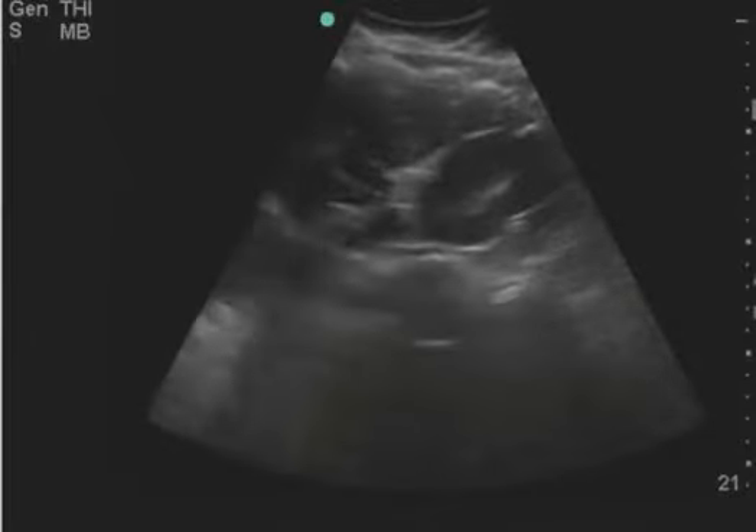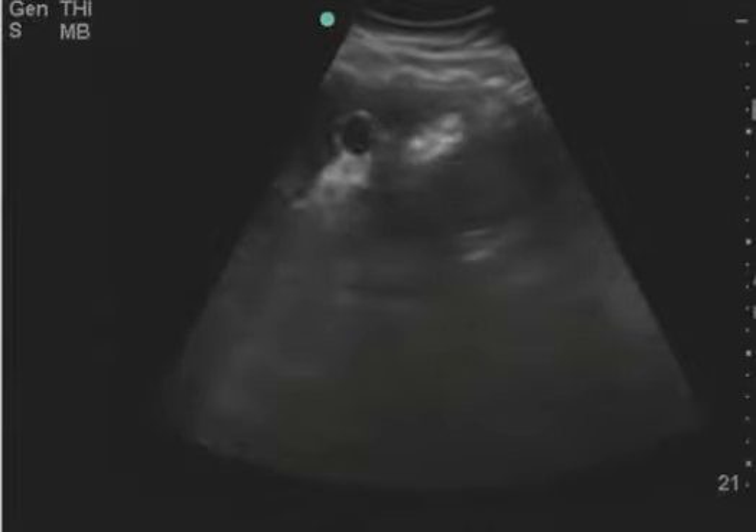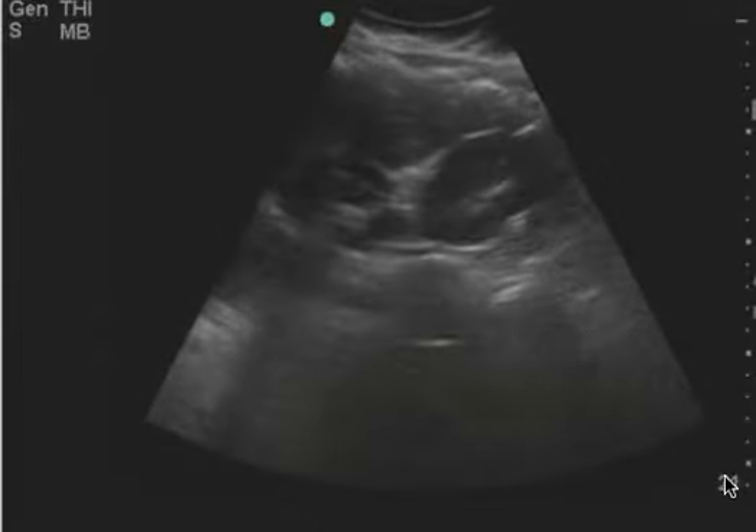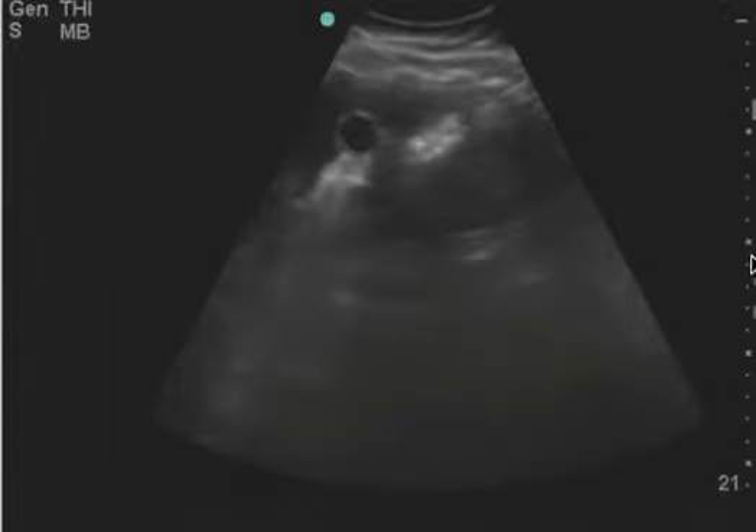This is a gallbladder ultrasound and the only reason why I'm making this video is to illustrate the depth. The depth is set at 21 centimeters, but if you look here, the gallbladder ends maybe around 8 or 9, but definitely not 10.